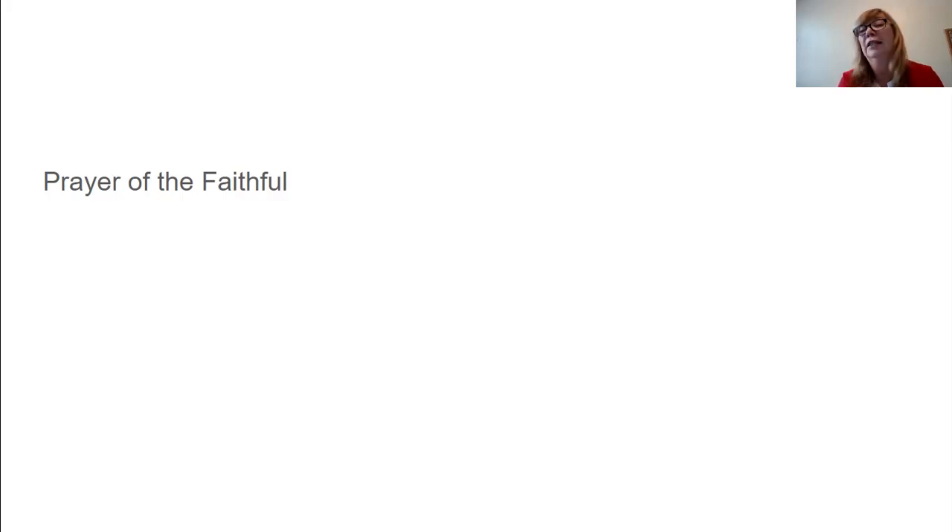Then the last thing we do in the Liturgy of the Word is the Prayer of the Faithful. The Prayer of the Faithful is when one of the lectors goes and prays for everybody in our parish — we pray for each other, for the church, for the whole church, for the world, for people in our community. We lift up all the people that are sick in our parish, and all the people that have passed away. Right now at all the Masses, we're always praying for everybody sick with the virus, for all the frontline workers, and for the vaccine. We pray for the needs of each other because we're one family together — God's family.